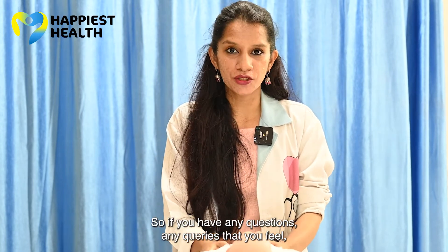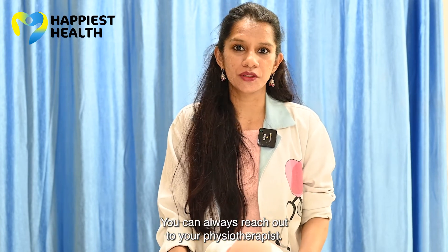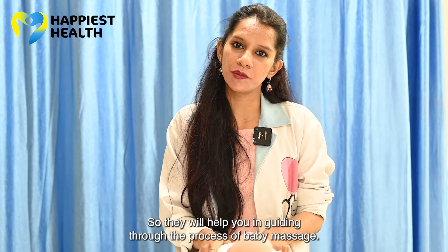If you have any questions or queries, you can always reach out to your physiotherapist. They will help guide you through the process of baby massage.